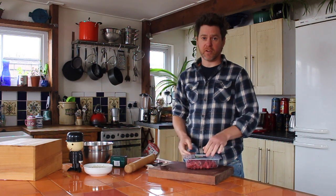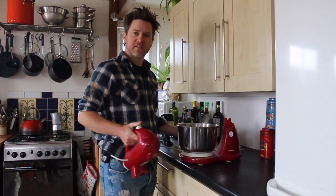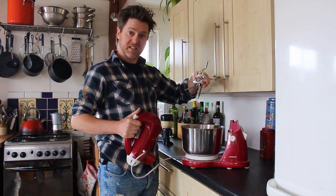Cornish needs beef, I'm afraid. Probably don't need all of it. To make our pastry I've got this thing. I've got these things.